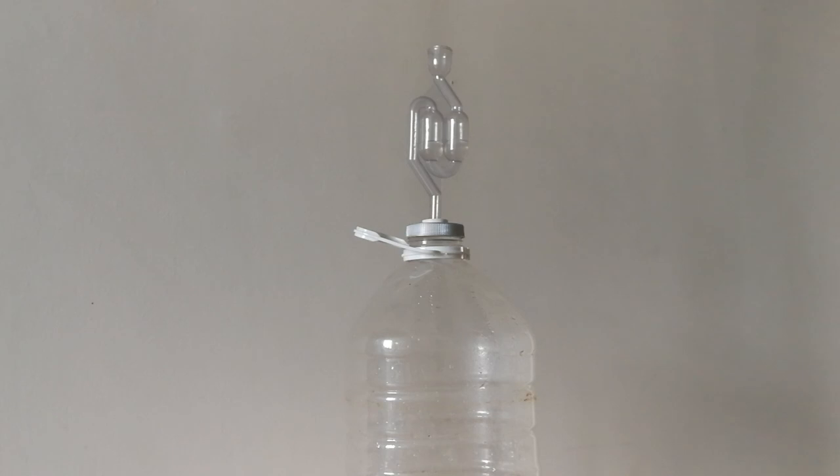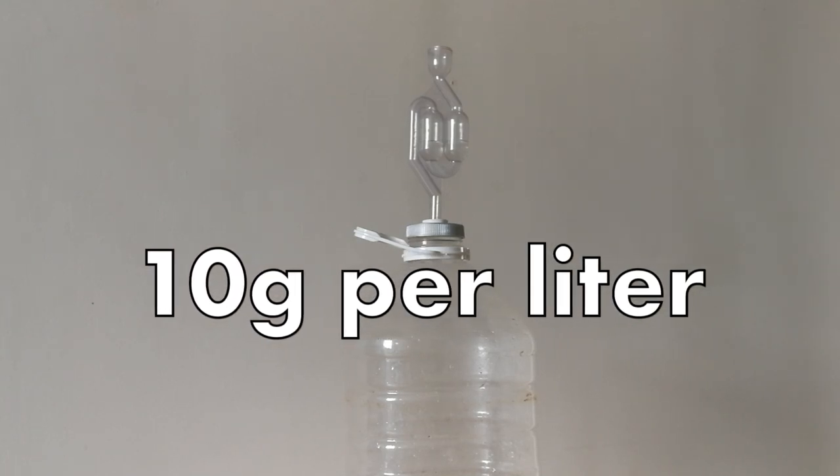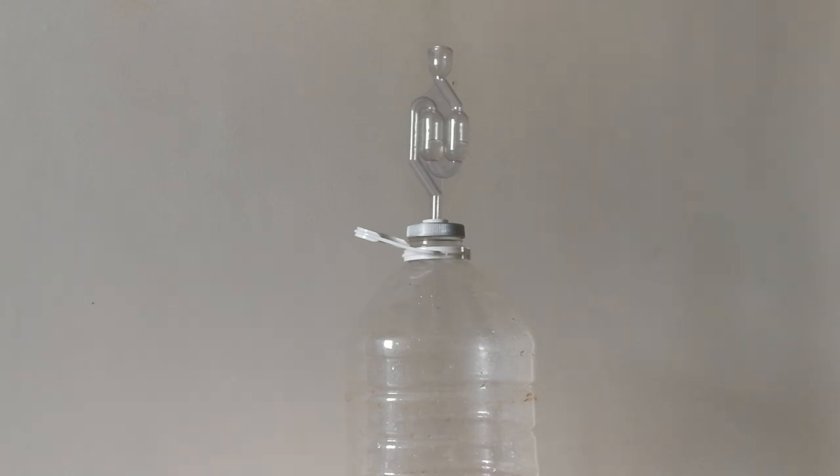After 10 days in the fermenter, we can now put our beer in the bottles. First of all we should remove the airlock, then take a little bit of beer to check the final gravity — in this way we can know the alcohol content of our beer. After we put it in the bottle, we need to add 10 grams of sugar per one liter of beer. My bottles can contain 330 ml of beer each, so I will put 3 grams of sugar per bottle.